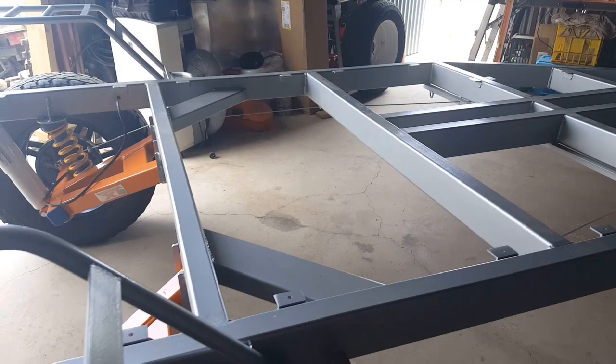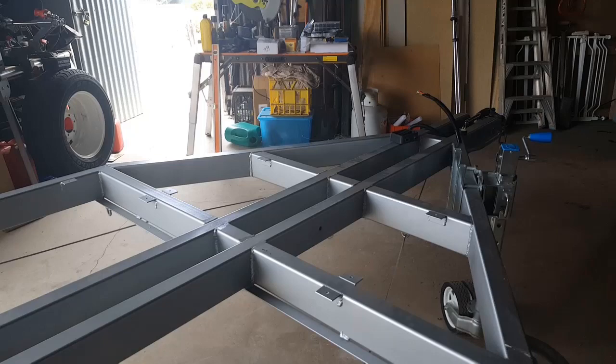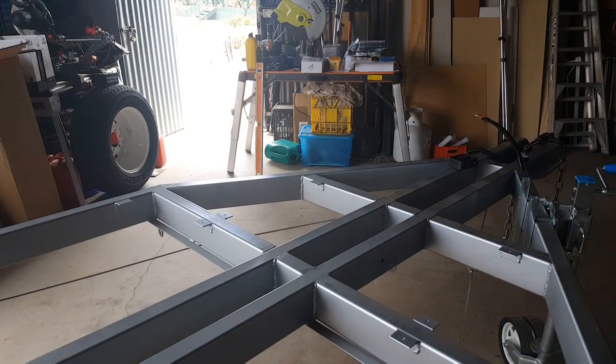That's about where we're up to at this stage, and I'm a little bit anxious about the next stage. I'm going to have to live by that whole 'measure twice, cut once' — in my case it's probably going to be measure half a dozen times and hopefully cut once, so we'll see where it takes us from there.